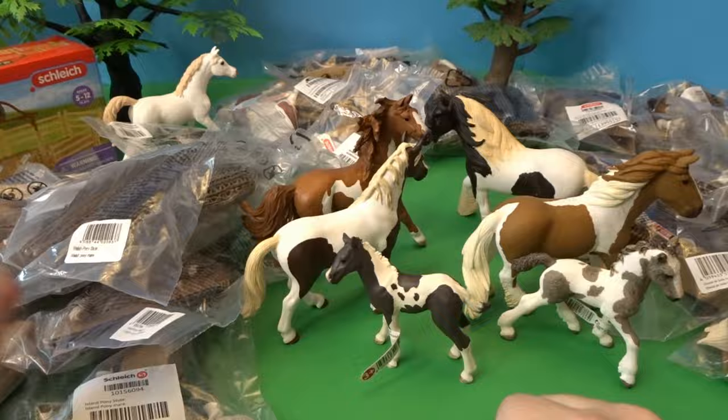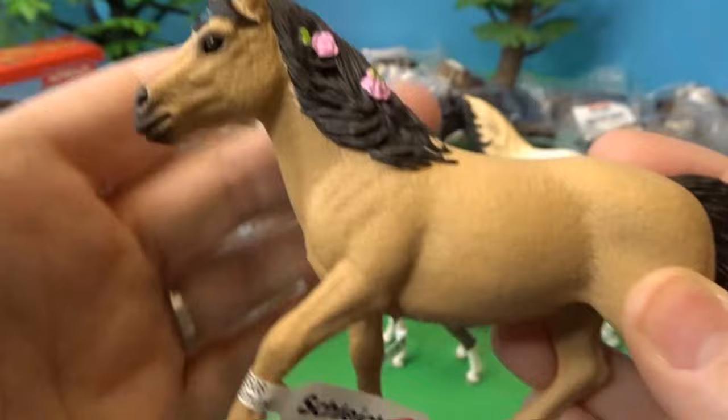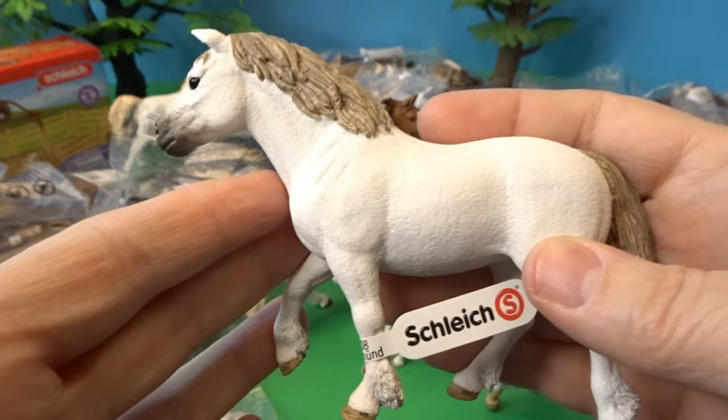We now have two little foals — a lot of spotted horses here. Let's open up a pony. This is the Connemara pony — I'm not sure I'm saying that right. Here is that beautiful pony. I love this color and the beautiful decorations in her hair — some pretty pink flowers. It's a beautiful rich tan color. Let's open up another pony — this is the Welsh pony mare.